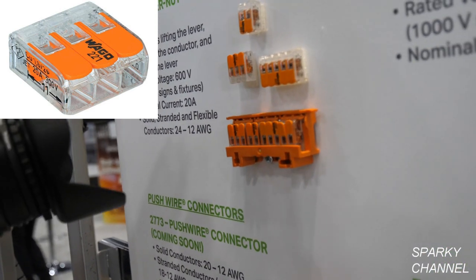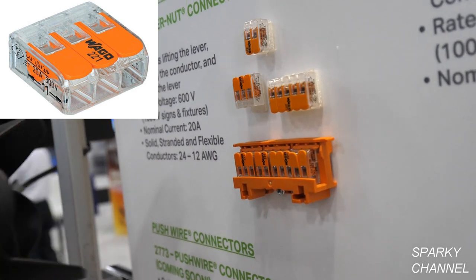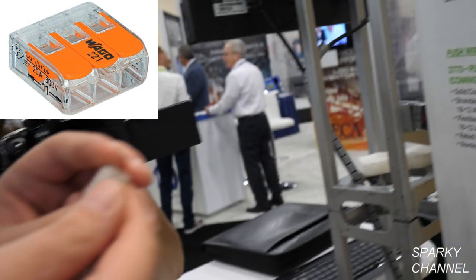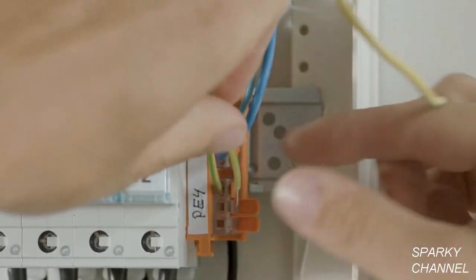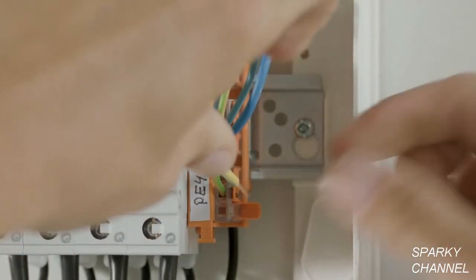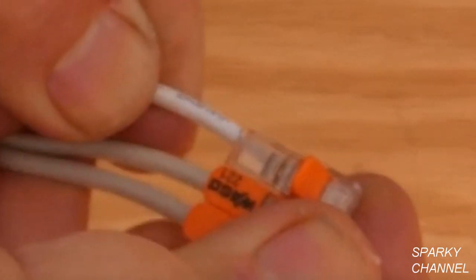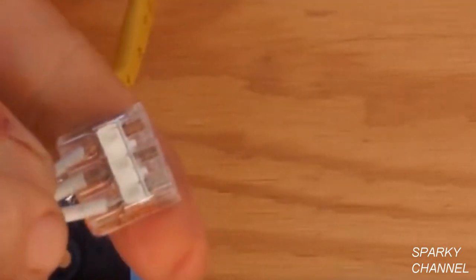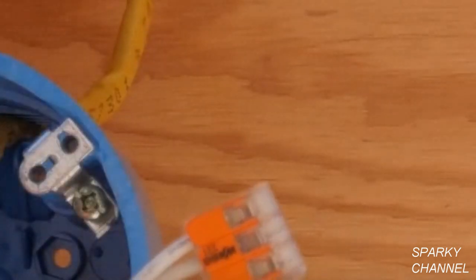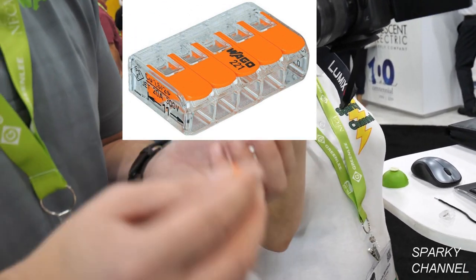Some viewers say they would never use these because they feel twist connectors are much better. I disagree wholeheartedly. One of the nice things about this connector is it's completely transparent — you can see right through the housing. When you insert your conductor, you can see that you have a tight connection every single time. With a wire nut, you really can't see that. With twist connectors, it's kind of a dart throw — you're hoping you're getting a connection, but you don't know for sure. That's when failures can happen.